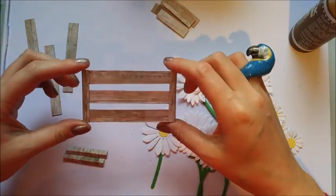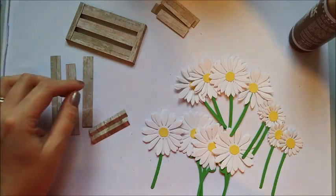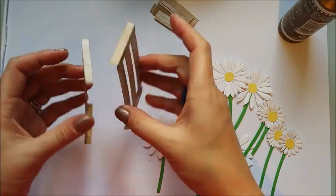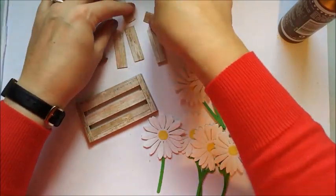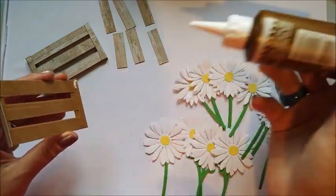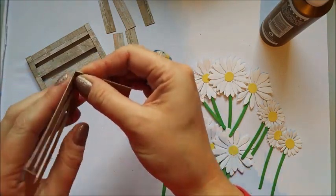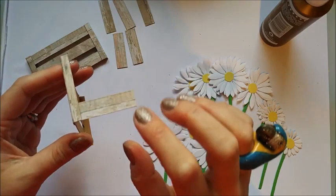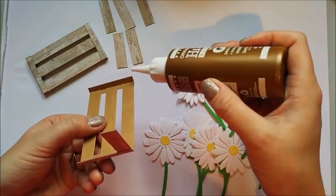Grab another corner piece and apply a little tacky glue on the end of all of them, pop it in, and apply some pressure so it all sticks down. There you go — you now have the front. Go ahead and do that with the remaining pieces to make the back panel too. Once you have both front and back, grab the little side pieces — you should have six — and doing exactly the same thing, apply glue at the end, line it up and hold it in place to stick it down. That's your corner starting to come together.